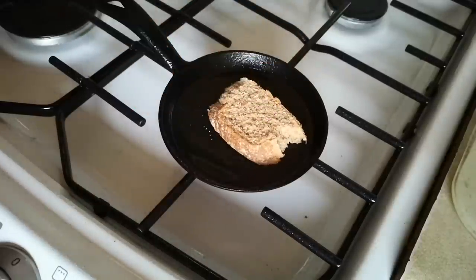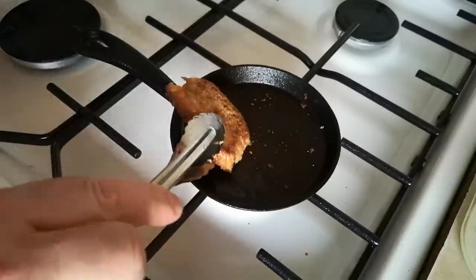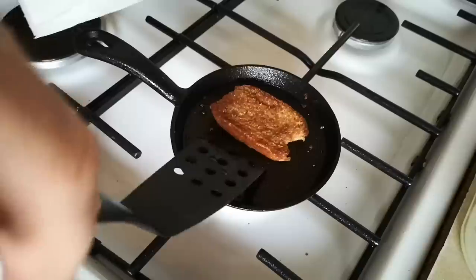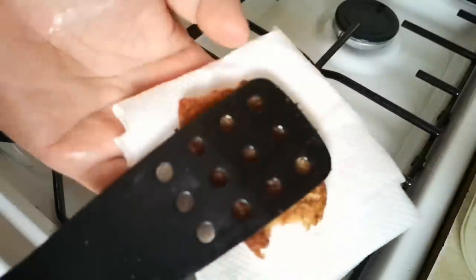Fried bread is another contested item. Some people say it should be toast. Personally if I'm having toast with a full English I want it on the side with butter and marmalade, and I'll also have the fried slice on the plate with the other things. Anyway I fried my bread to a crisp then took it out onto a kitchen paper towel to soak off any excess grease.